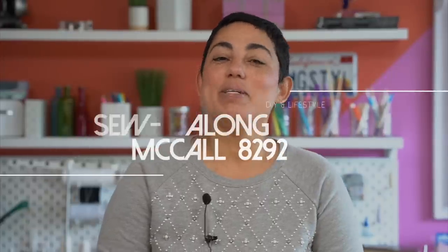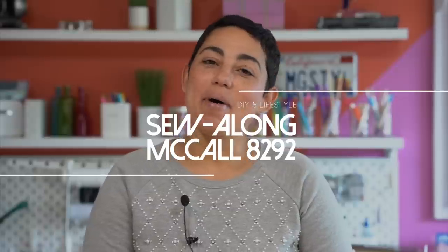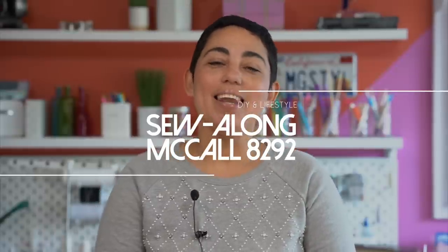Hi guys, Mimi G here. Today I'm going to be doing a sew along for the new McCall pattern 8292. I love these pants, so let's get started.